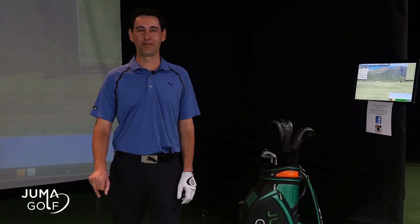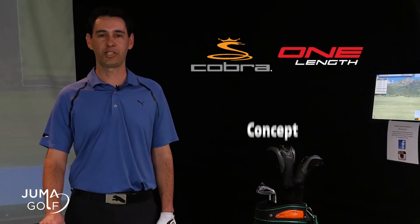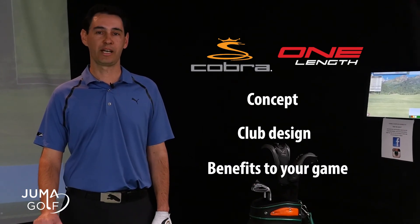Hi guys, it's Richard, your golf professional from Jumma Golf. Today I'm here to review the latest range from Cobra Golf, the one length iron. In this video, I'm going to cover the concept behind the one length, the club design, and the benefits of what this can bring to your game.